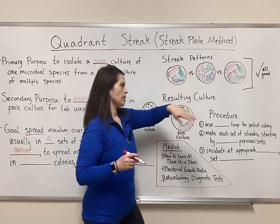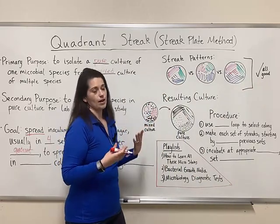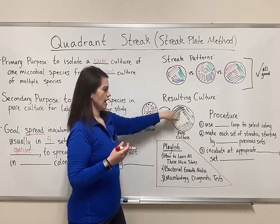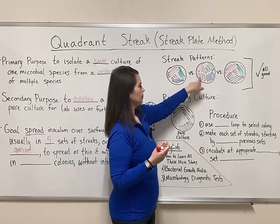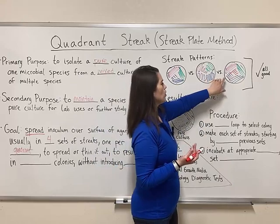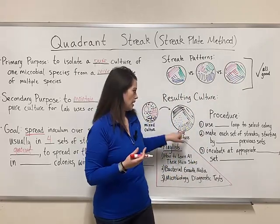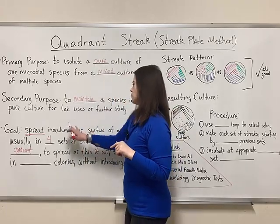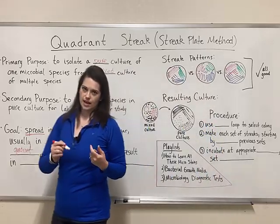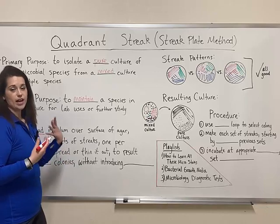Looking at some streak patterns drawn here, I've got three different ones — all of these are good. Different people use different patterns they like. The most common one, like in the textbook, has four sets of streaks with the goal of getting well-spaced bacterial growth. I actually like to do one where I pull a fifth set of streaks into the center just to use all the available space and increase the likelihood of getting individual colonies rather than lawns.